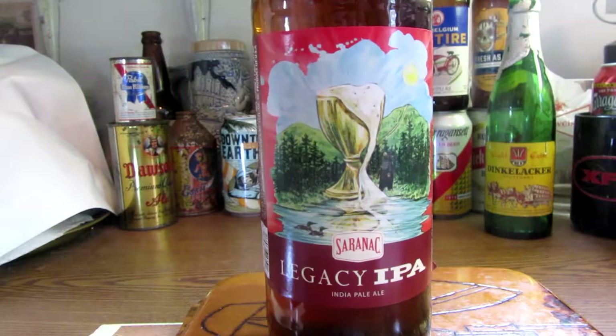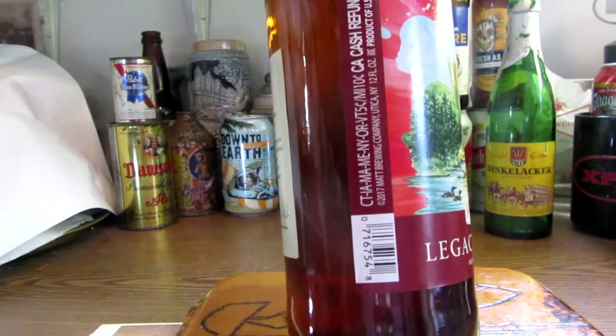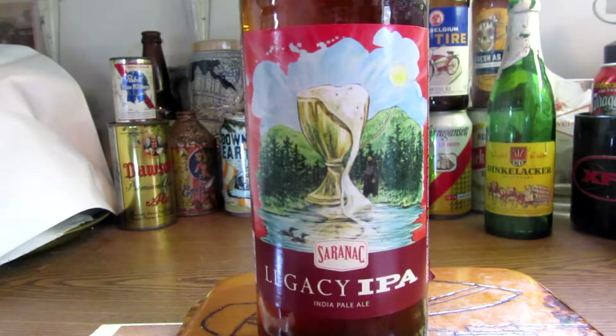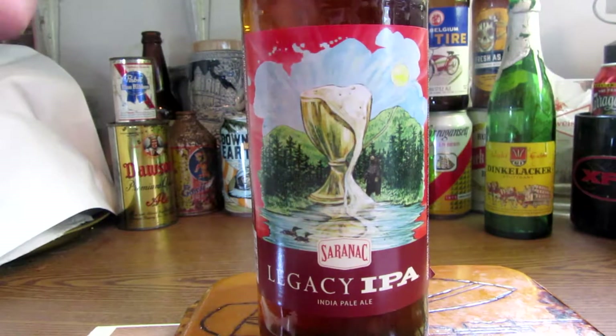Let's talk about this beer a little bit. This beer is a 6.5 ABV, alcohol by volume. It's got 60 International Bitter Units. So it's right in there with the true meaning of Indian Pale Ale.